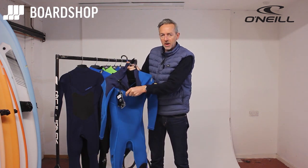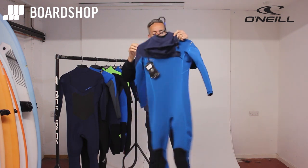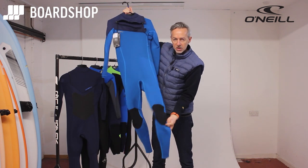There's a nice big opening — or aperture, one of my favorite words — so it's easy to get on and off. The material here is super stretchy ultra flex neoprene. It's a nice lightweight suit with breathable flat lock seams and heavy duty knee pads.